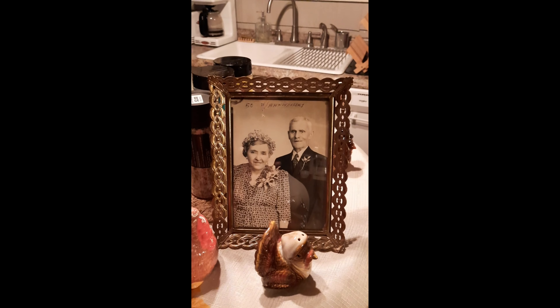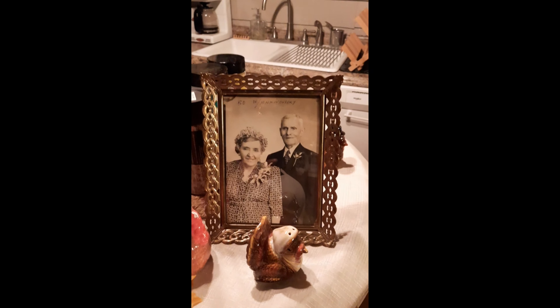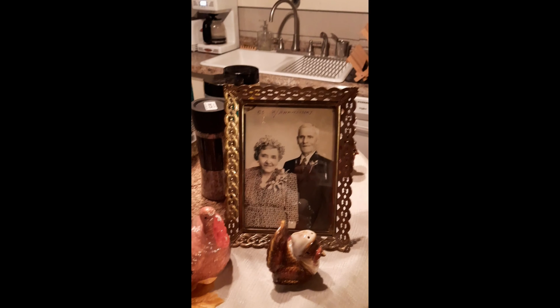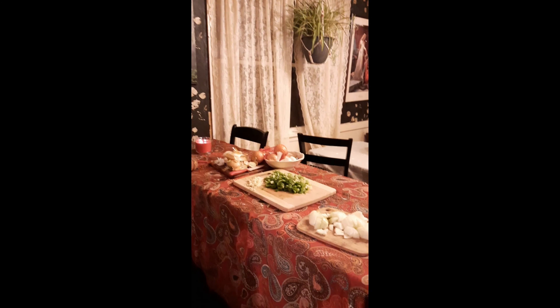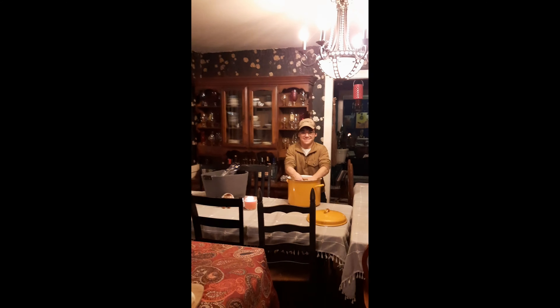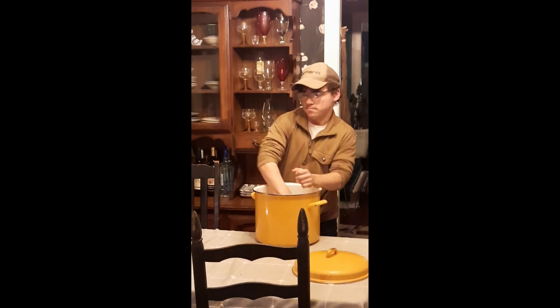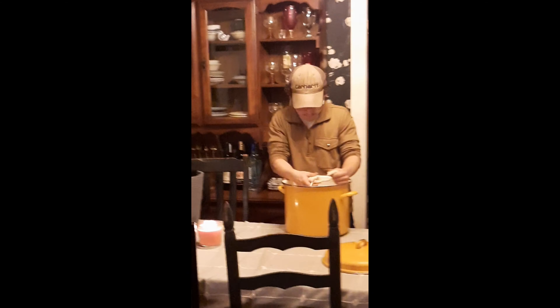So he's just going to tear it all apart. When I was a kid, I used to be the youngest one, and my job was to tear the bread. My mother would get the bread — white bread, cheapest bread you can find. I don't know why it has to be cheap, but it does. She would open it up, and the night before she would let it get stale. So it was sort of like bread crumbs, but not quite.